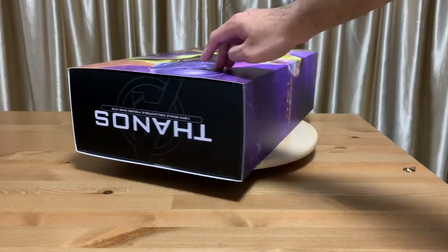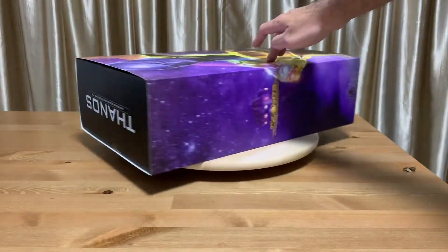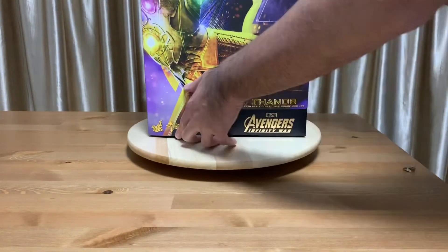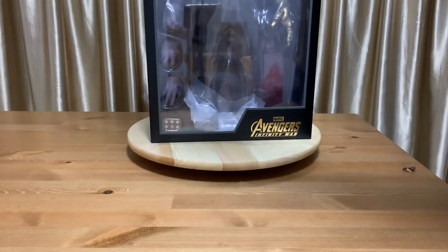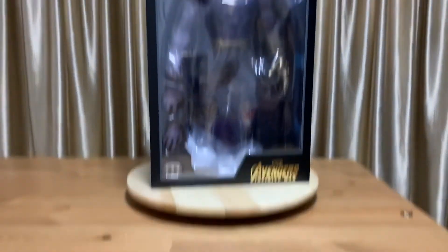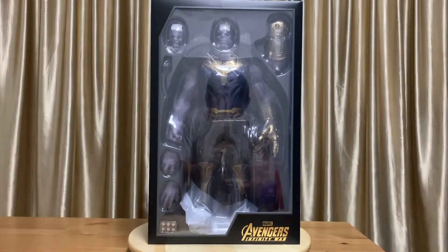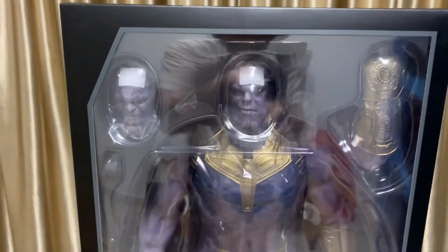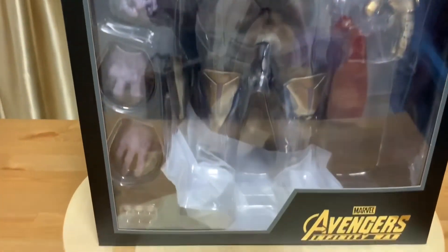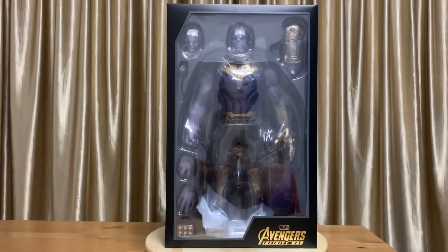Looking at the sides of the box and the top of the box there — let's begin to unbox this. Now, many people started to cancel their pre-orders after it was announced that the armored Thanos from Endgame would be released, but we can't do that in Singapore because usually we have to pay the full price for the figure. So it is impossible or very unwise for us to cancel pre-orders here in Singapore.